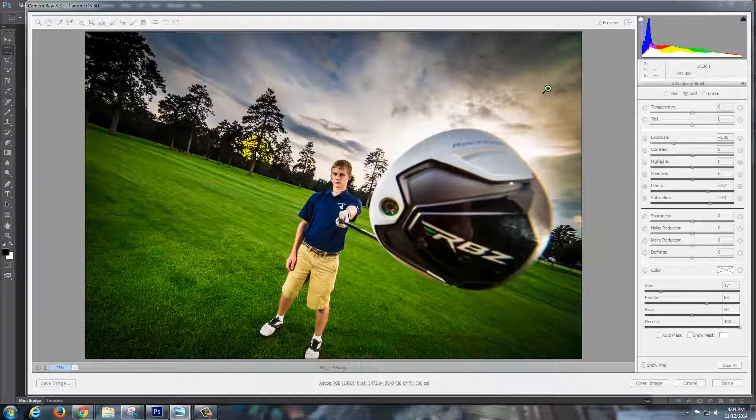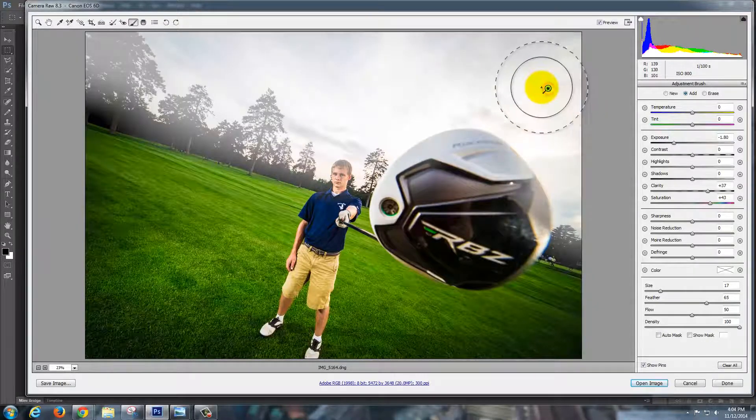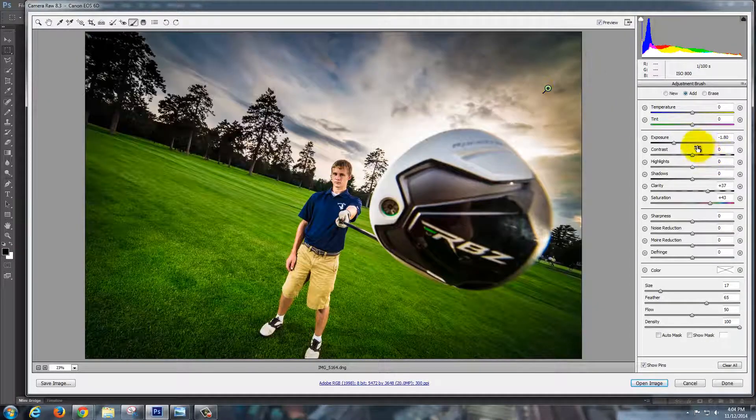I'm going to go back to the sky area. If you click on it, it shows the area that's affected. Maybe I want to bring up the saturation even more — it's only affecting the sky there. It gets a little unbelievable over here, so I don't have to go crazy with it. That looks pretty good, and I'm liking it quite a bit.